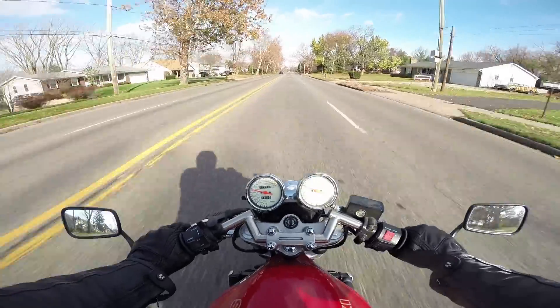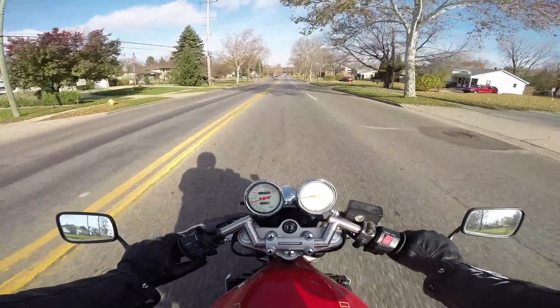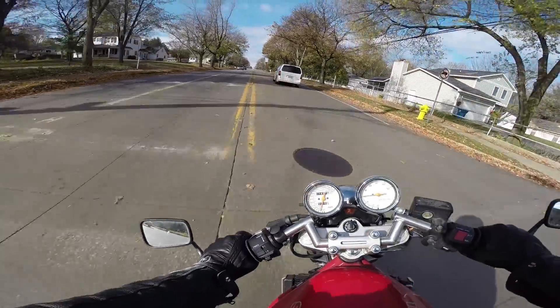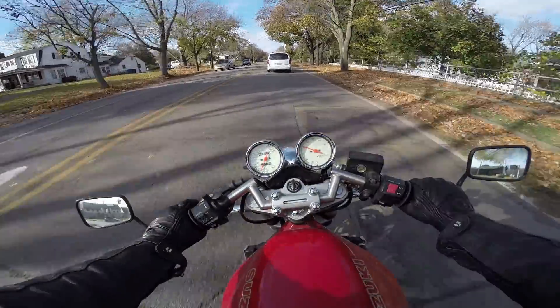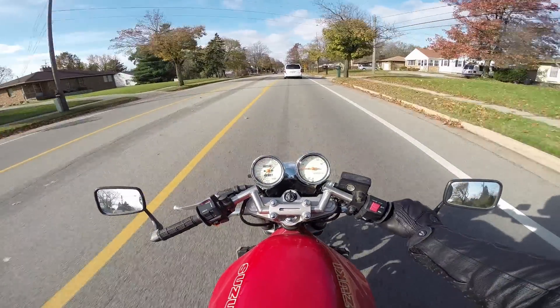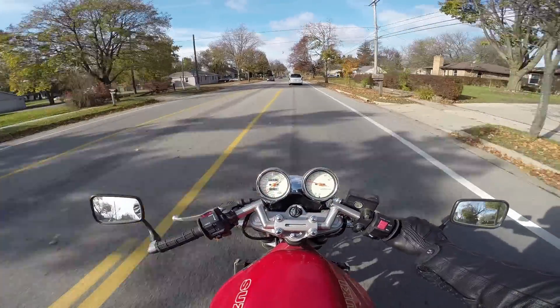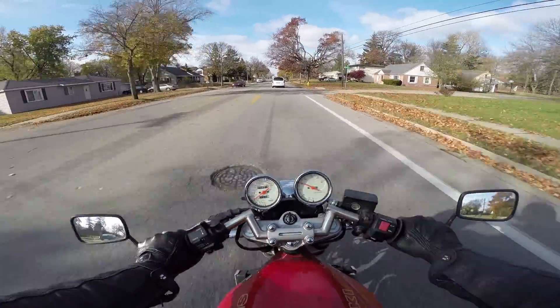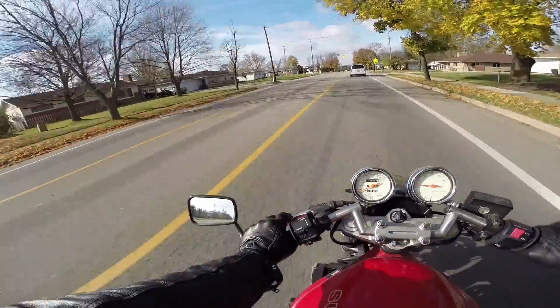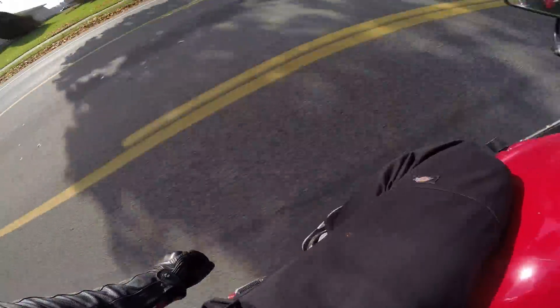Oh yeah, this thing will go 70 easy. Yeah, I'm pretty pleased with it. She'll clean up nice — put some wax on here, a couple little scratches, get some touch-up paint. We'll have this looking real nice. Now I gotta make room in the garage — time to hang up those bicycles.